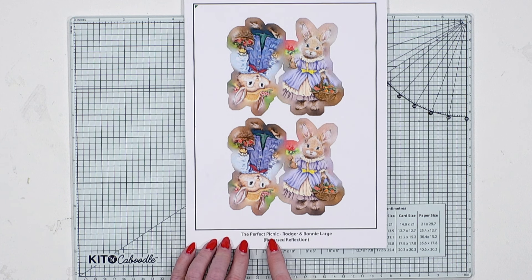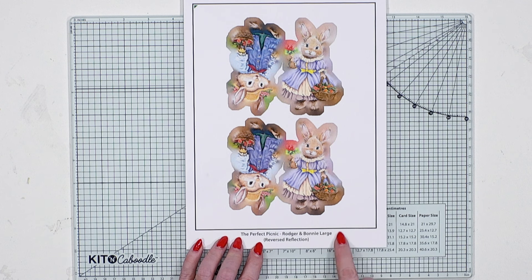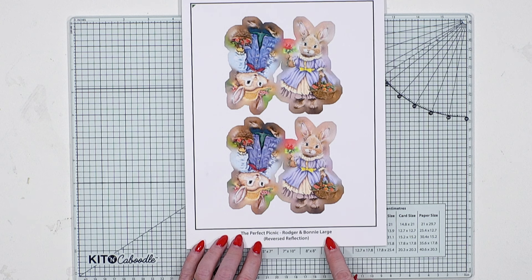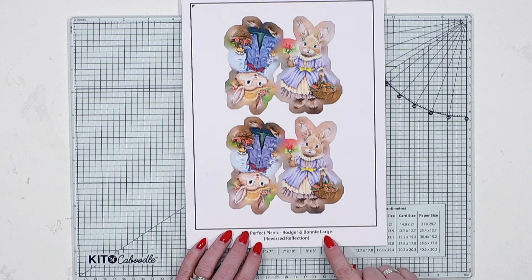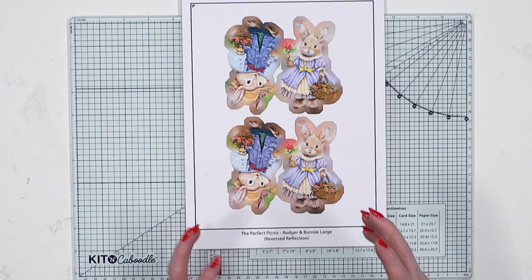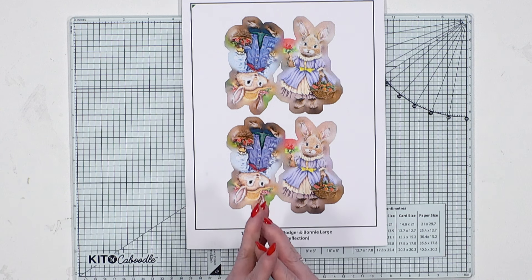At the bottom you will always get what the collection is and who the lovely characters are. With our SVGs you also get three different sizes. If it's the original one there's no size listed — the size only appears if it's different from the original, whether smaller or larger. You will always get the original, small and large, or the original, large and extra large — totally depending on how the dies work. At the bottom it will also tell you whether it is the normal reflection, the reverse reflection, or if it's the decoupage or reverse decoupage.